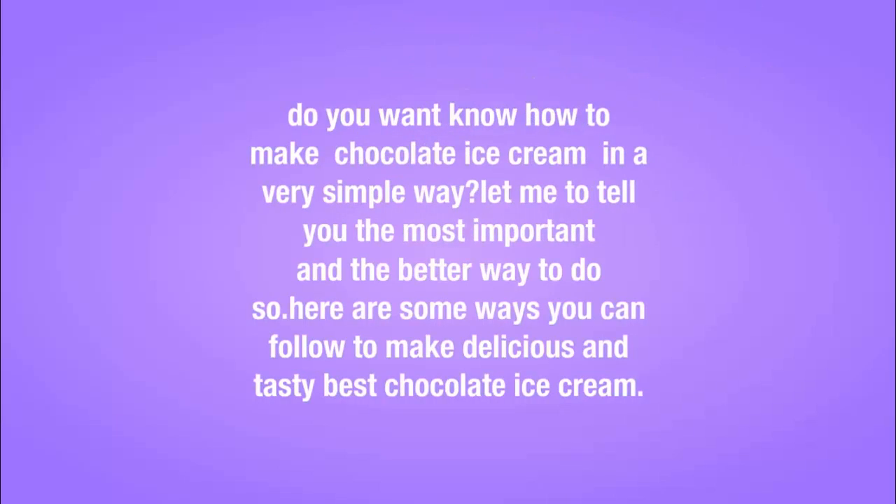Do you want to know how to make chocolate ice cream in a very simple way? Here are some ways you can follow to make delicious and tasty chocolate ice cream.